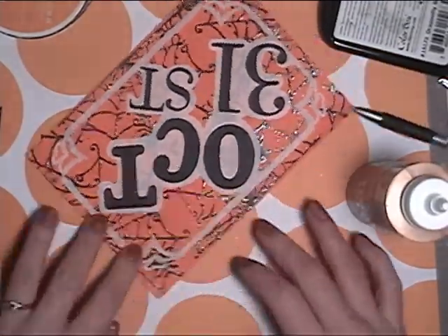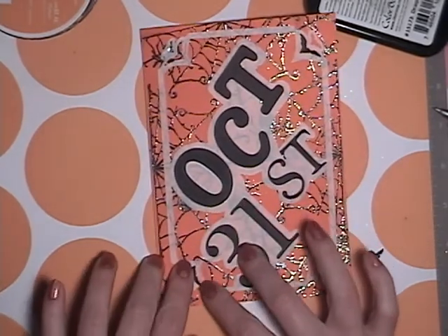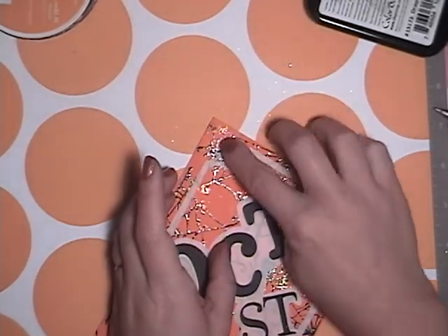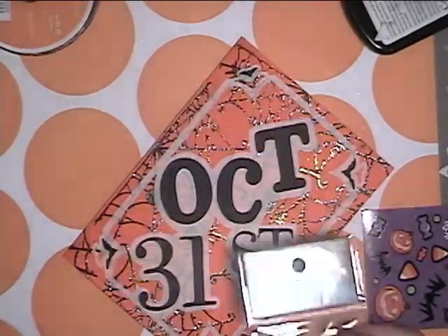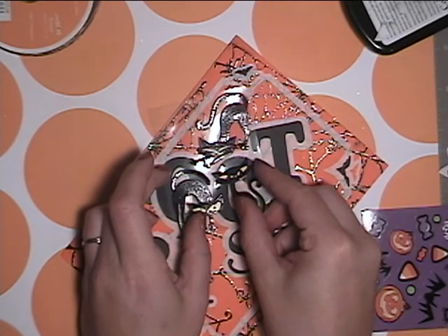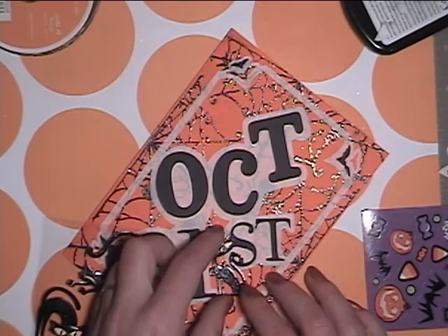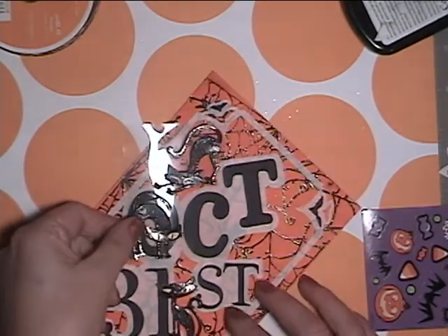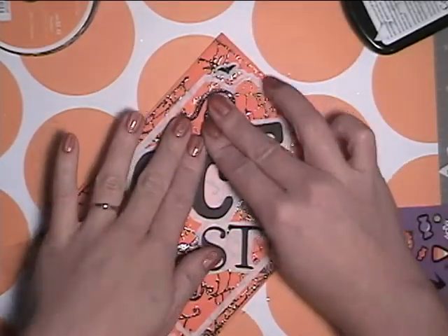I'm tacking the corners down as best I can. Here I have Martha Stewart craft bat punches — I'm filling in one per corner, just using craft glue to put them down. And these little blette cats are from Recollections. I'm going to use two of them — they're just so cute, I just fell in love with them and had to buy them. I'm thinking about going back and getting more. Shh, don't tell my husband.